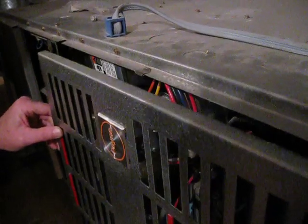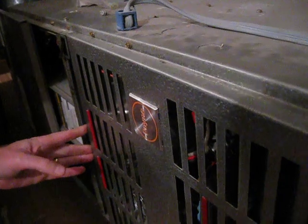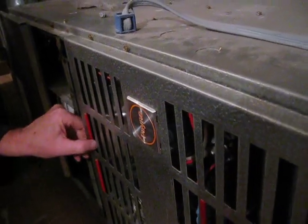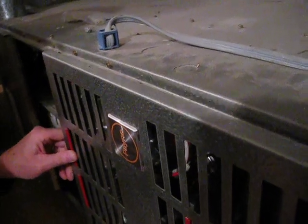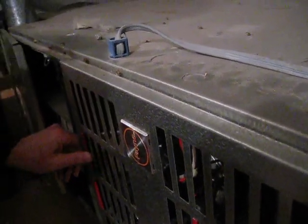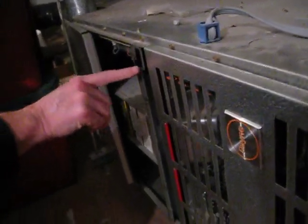And then you have to close it all up — this part goes back. Be careful because these edges can cut you. It's pretty raw. I'll get this part in there.